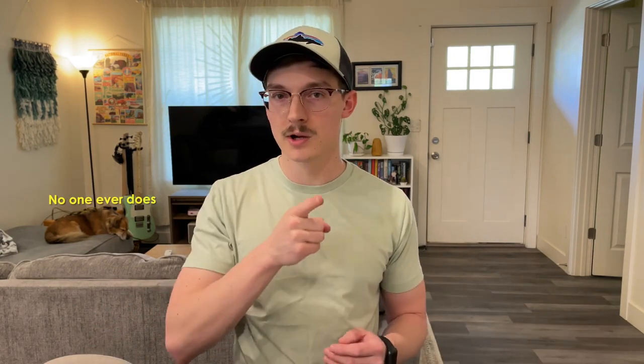Quick disclaimer: Anvil did send me this product. They wanted to know what I thought of it, but didn't ask me to make a video or publish anything — but I'm making one anyways.